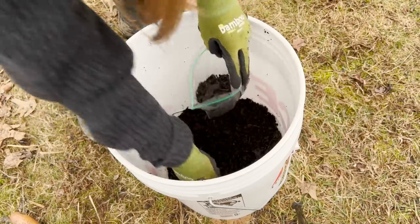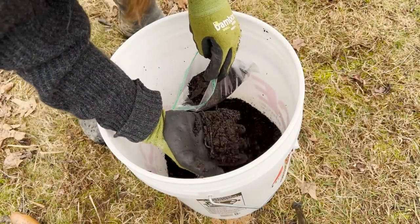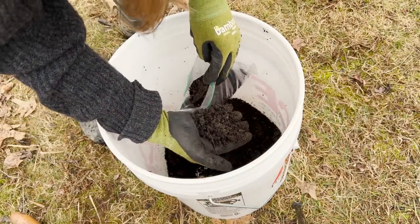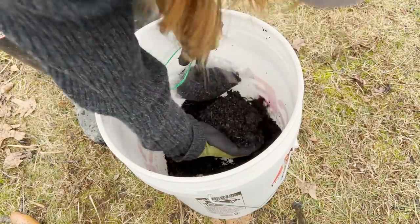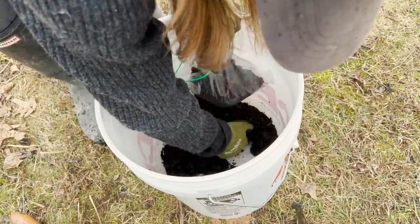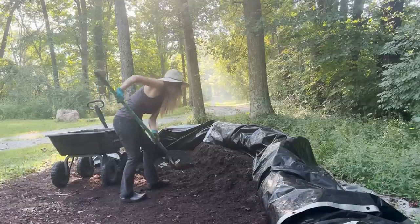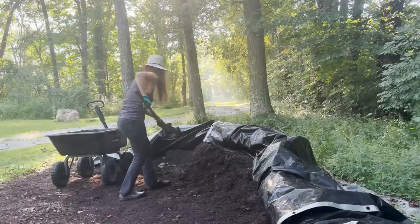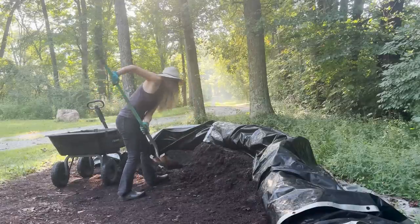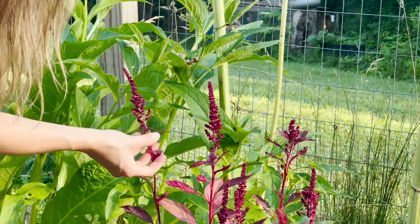It takes a few weeks to get the results back, but I'll be curious to see what my soil may be lacking or if the pH is too high. They'll also give me suggestions based on the results of what I can add to my soil to get it just right. Getting my soil in a good healthy state will not only help my plants be stronger and healthier, but it'll also help keep the pest problems down naturally.